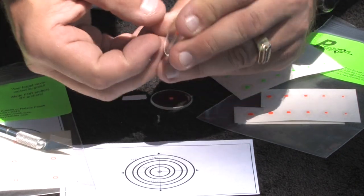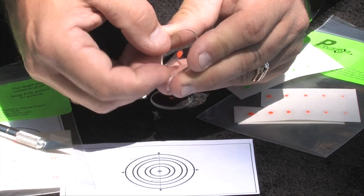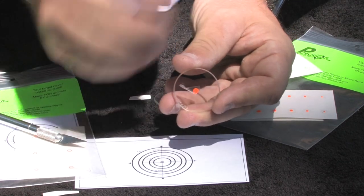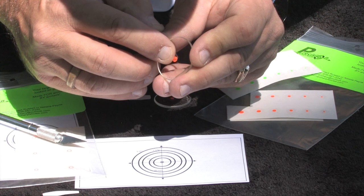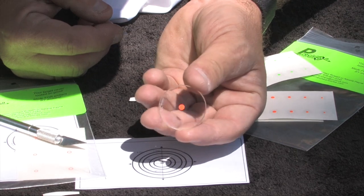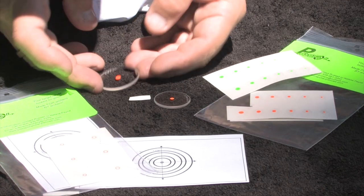Press it down with your thumb to secure it. Then this backing paper — this sticker here — just peels right off. You make sure it comes all the way back, and it'll come off nice and clean, leaving the dot right there for you just like that. That's how you install a precision archery reticle.